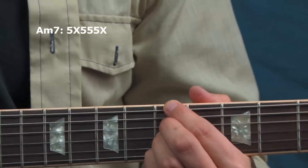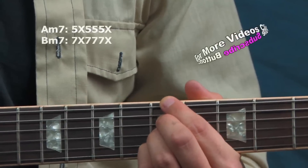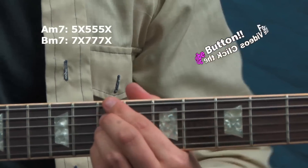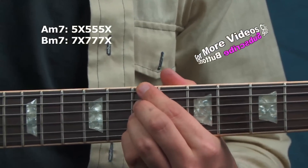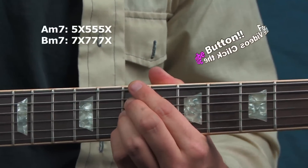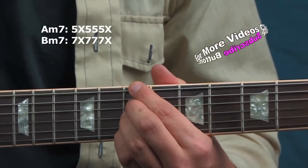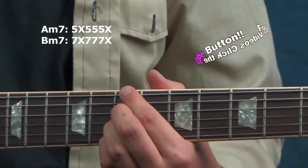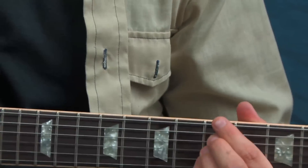For the B minor 7th, I raise that same voicing up a whole step — seventh fret on strings six, four, three, and two. Now you can use just those two voicings to play over the vamp.